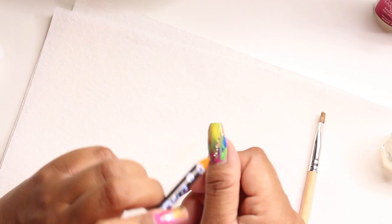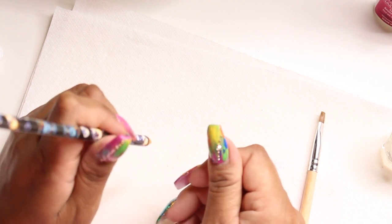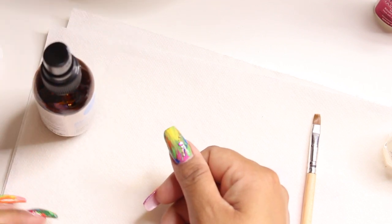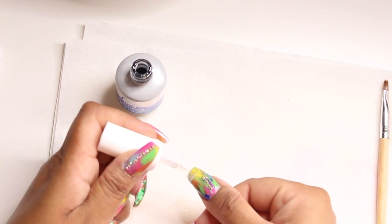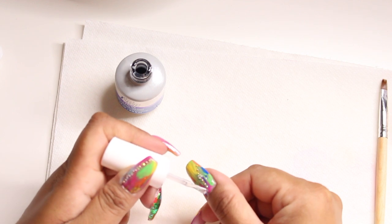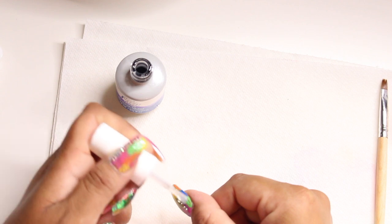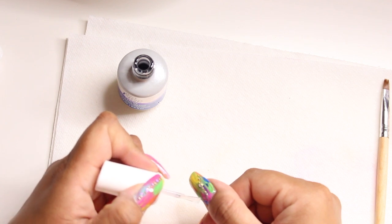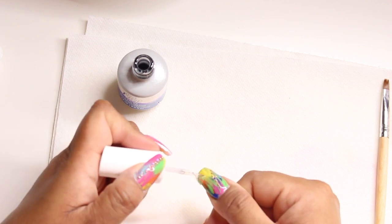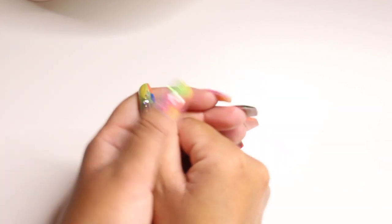That's pretty much it for the nail design. I sprayed it with some ASP gel resin activator, which is similar to the Mia Secret one — it allows the gel resin to dry faster. Now I'm taking my IBD no-cleanse gel top coat and making sure I go around the stones, not on them. If you get it on the stones it doesn't dull them too much — they'll still be a little shiny — but try to go around them. Then I cured my nails for 30 seconds.